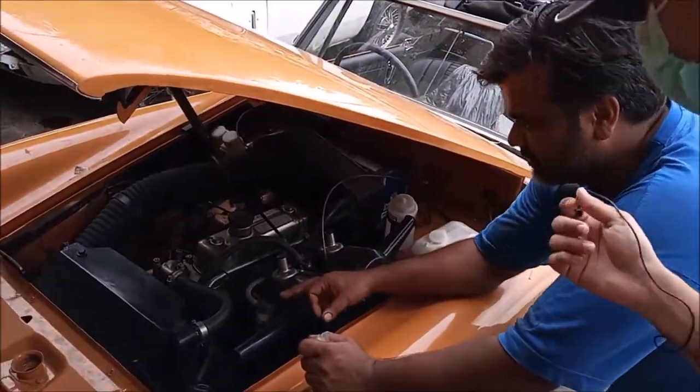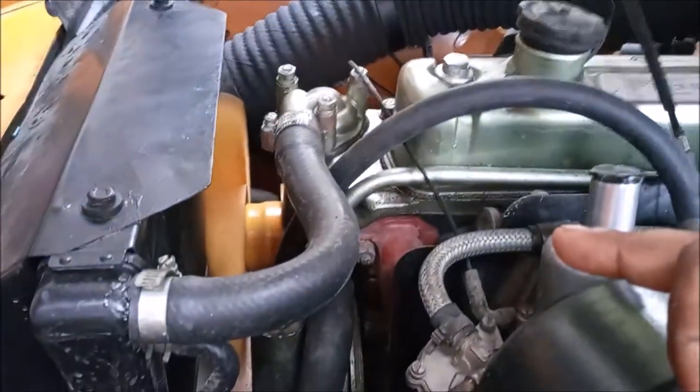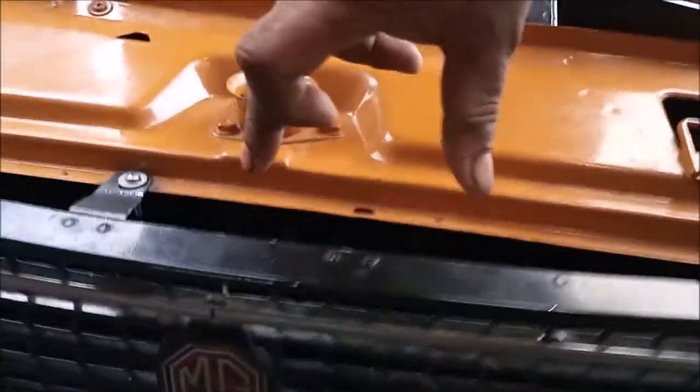Let's check the radiator. It has a cooling fan as the radiator, and it also has an extra electric fan. The electric fan has been set.